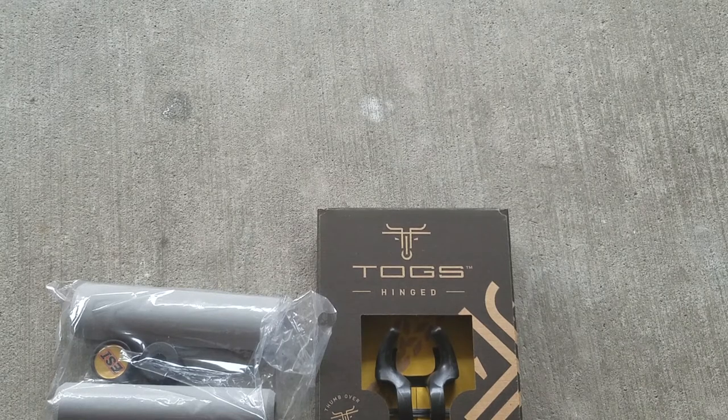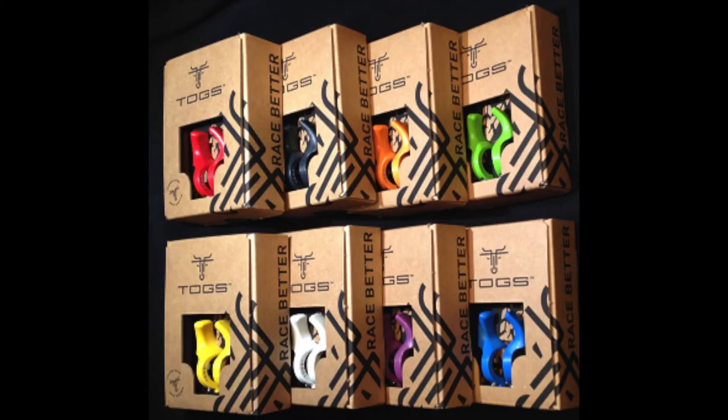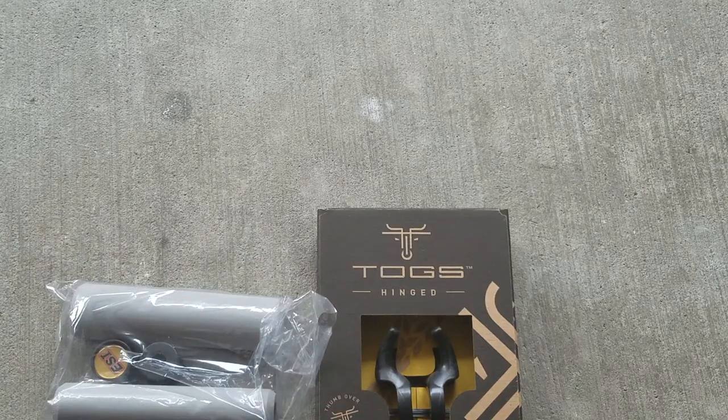Something else notable about the TOGS is that they're made in the U.S. The ring model comes in a variety of colors: yellow, white, blue, pink, orange, green, graphite, and red. But the carbon hinged model just comes in black, which they also offer as graphite in the ring model.